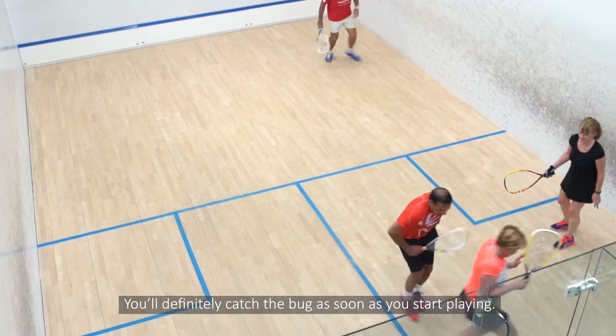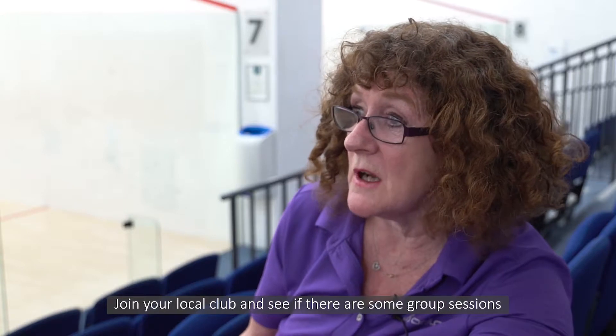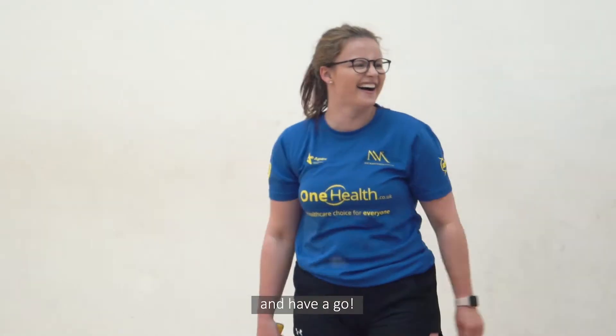You'll definitely catch the bug as soon as you start playing. Join your local club and see if there are some group sessions — there'll be a beginners group — and have a go.